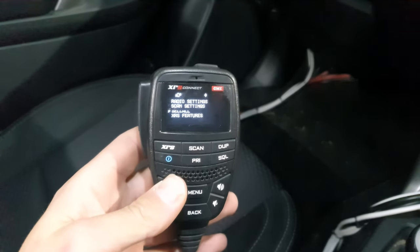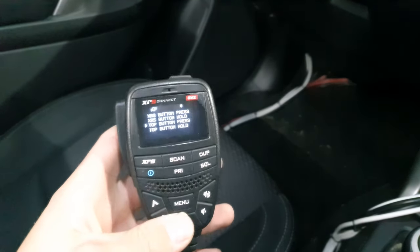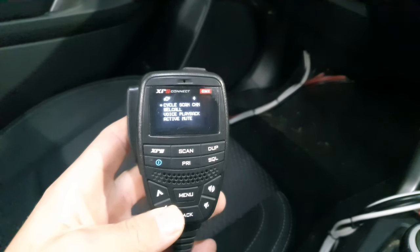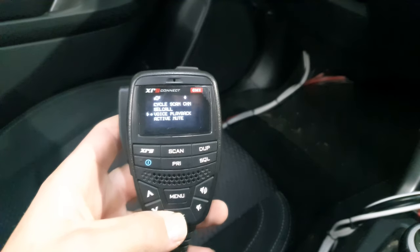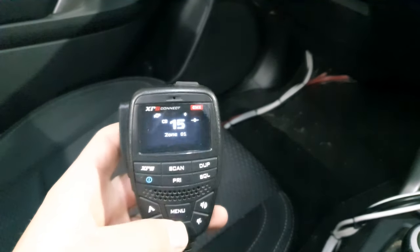Then I'm going to go back and select what button I want it to be. I'm going to use just that top button — just a press of that to do it. So I'm going to hear it go 'Voice Playback'. Then you can go back out of there, and that top button should do it.